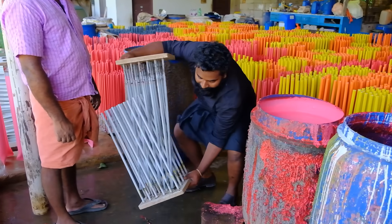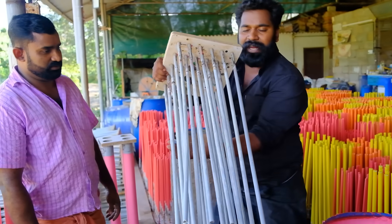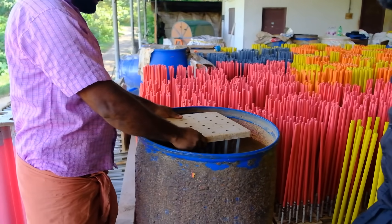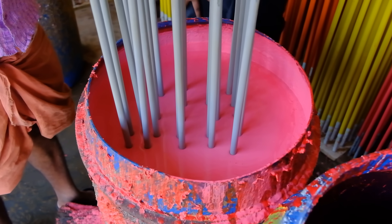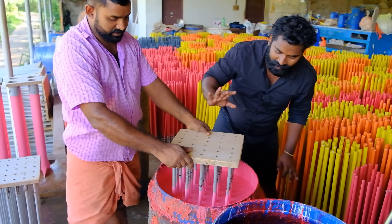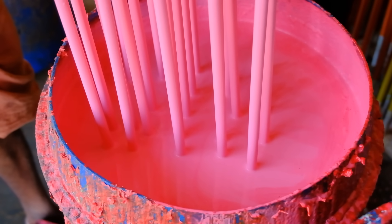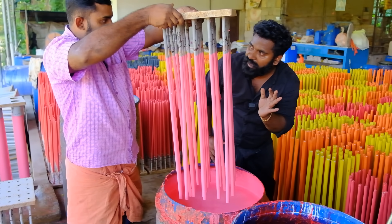Is this a rubber band? No, it's not a rubber band — it's diluted. This is the rubber band material. The rubber band is a rubber band. Let's get rid of this.